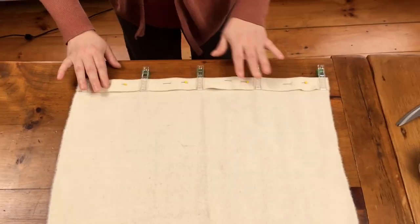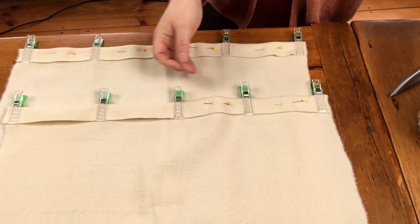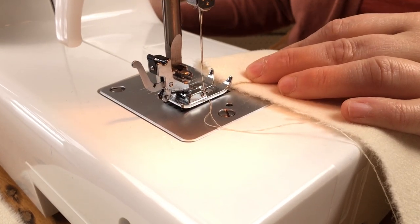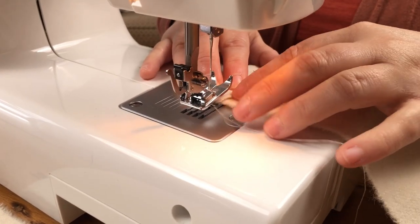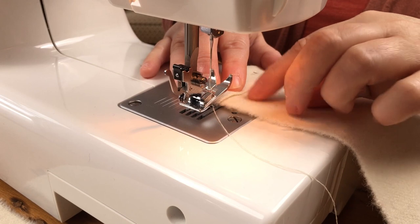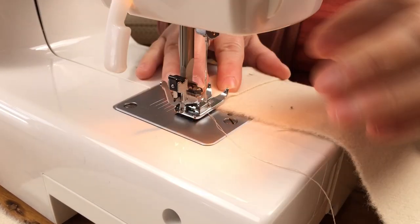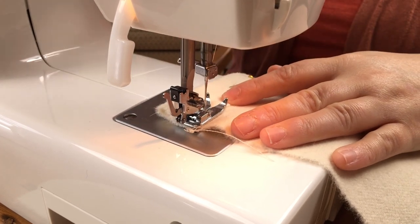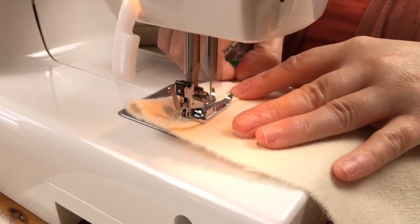Once you've pinned your first side, you're going to repeat the process with that second identical piece of fabric. Now once your pieces are both pinned, we can take them to the sewing machine and we're just going to run a straight stitch down the edge of the hem. I usually tend to have my presser foot running along the raw edge to make sure I keep a nice straight hem.